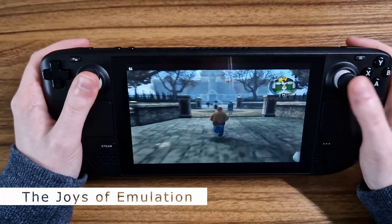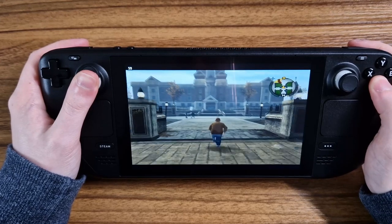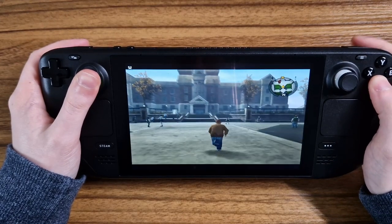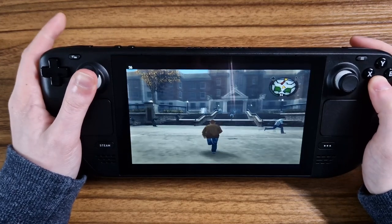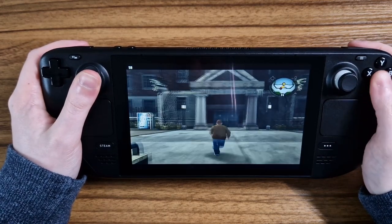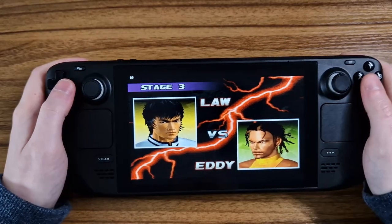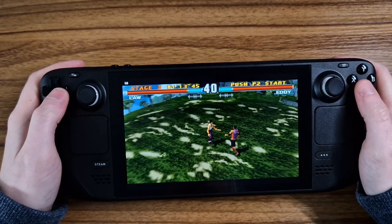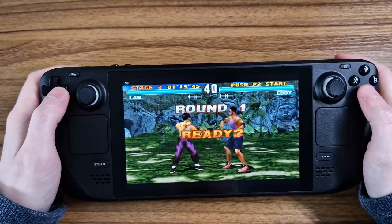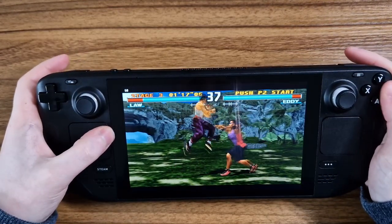So enough about the setup — how well does this run? That's the most important question, and although results may vary as is the nature of emulation, I have to say my experience has been amazing. Excluding my own mistakes like the PS1 BIOS issue, everything just works, and well too. During my testing I tried a few games across the emulators, and every game I played ran flawlessly. The performance and stability was amazing.